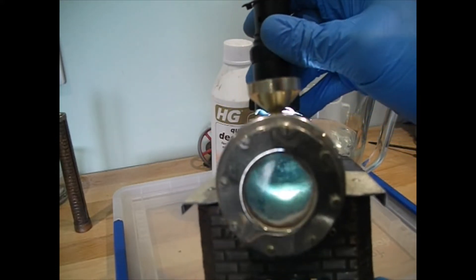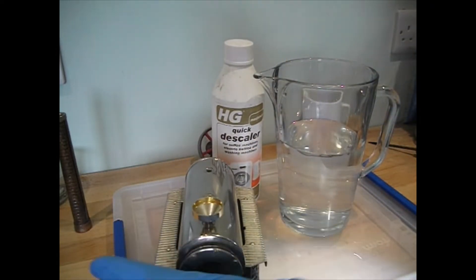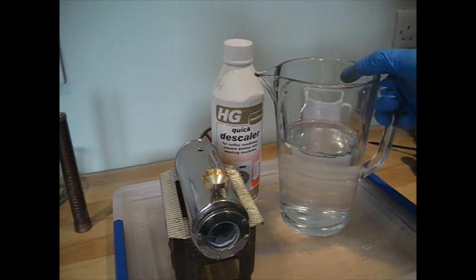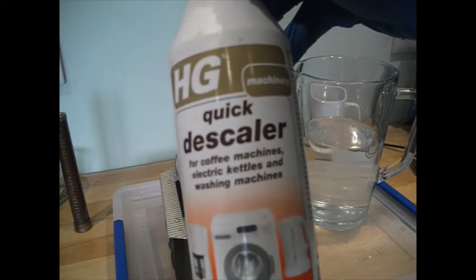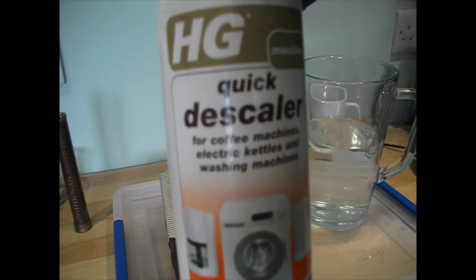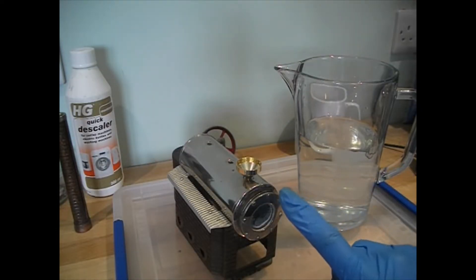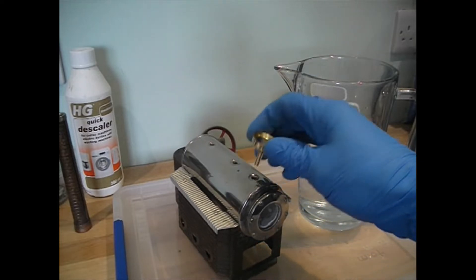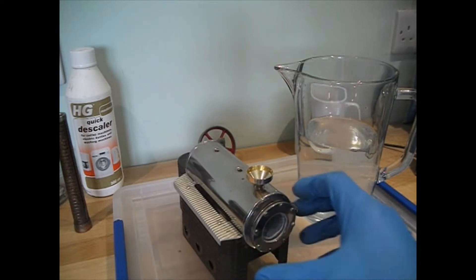Clearly someone's used tap water, so I shall be removing that — not with vinegar or any other cheap and allegedly better descaling products. I'm going to use a descaler specifically designed for coffee machines, electric kettles, and washing machines. I'm confident that as long as I do not leave it to sit in here overnight, this will be completely without damage to the boiler itself. You'll notice I have a little funnel here.